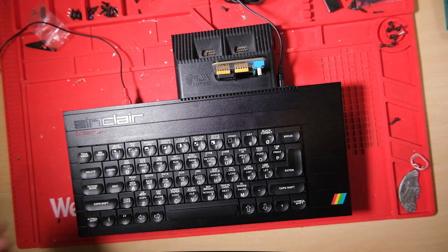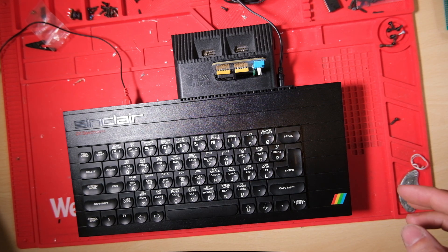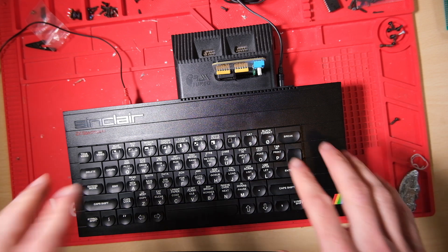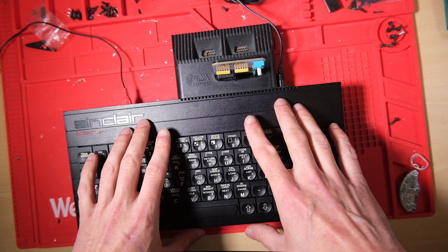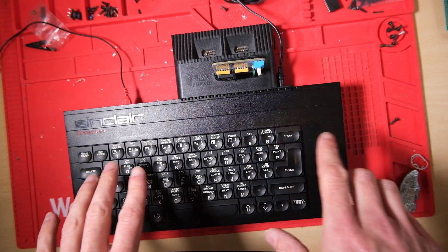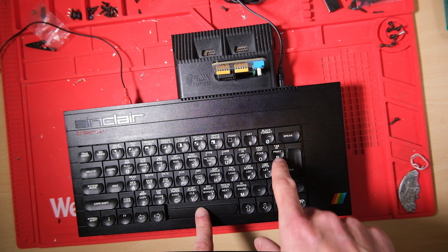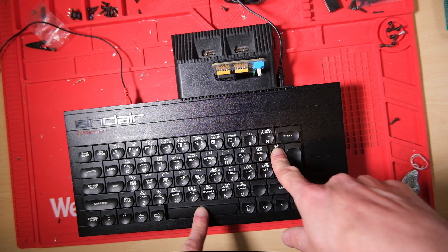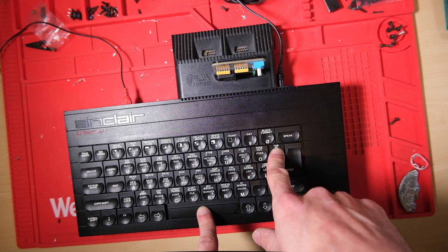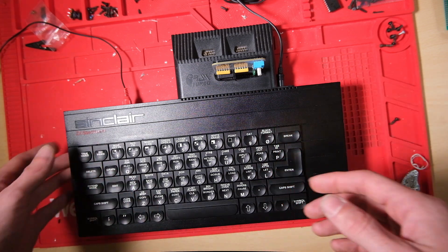Hi everyone, just a quick one for you today. I've just wasted half the day on this, I'm not kidding. And I've come to a little bit of a revelation. So this Speccy has been exhibiting phantom key presses. I noticed it when I was playing Manic Miner — if I tried to jump and move right, the game reset. And that's because there was a phantom key press on a key which resets the game.